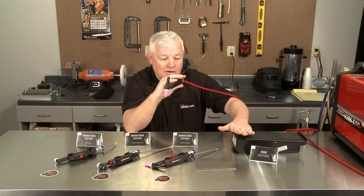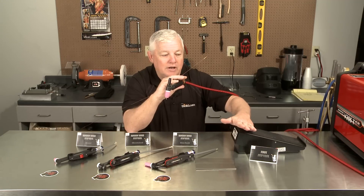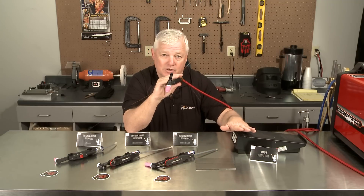Now once I get a puddle, I stabilize. I may have to back off a little, may have to increase a little, but in any case, when I'm doing that, it never affects my hand. I highly recommend the foot control anytime possible.